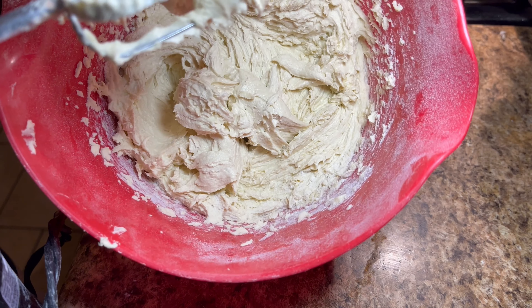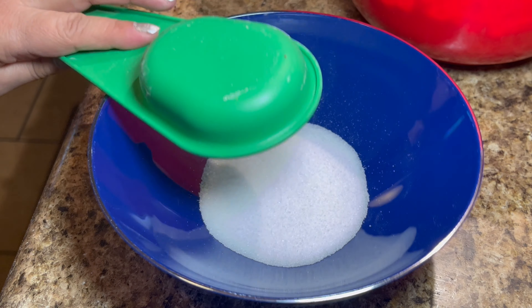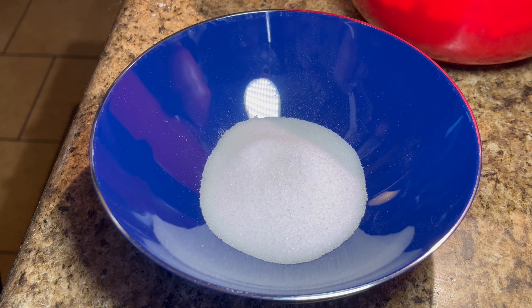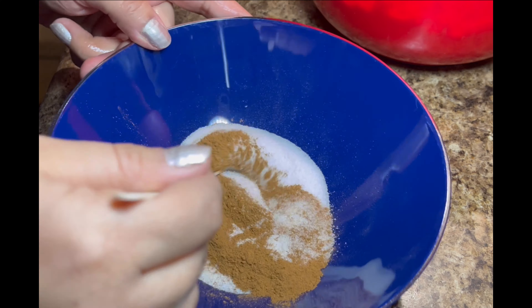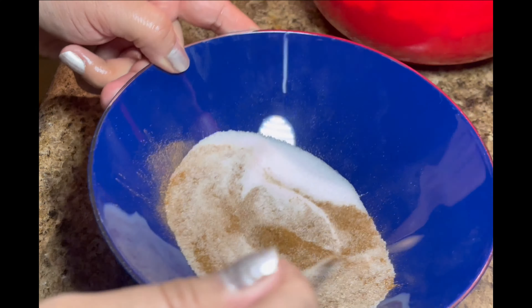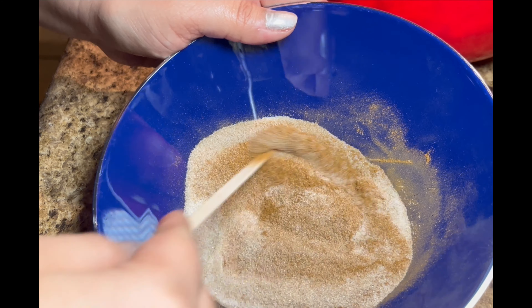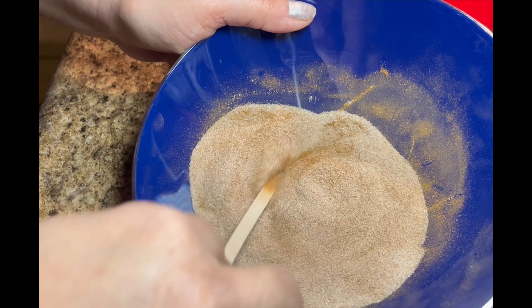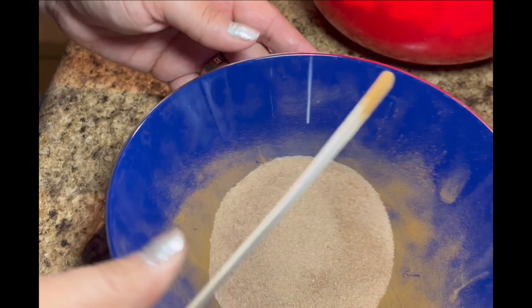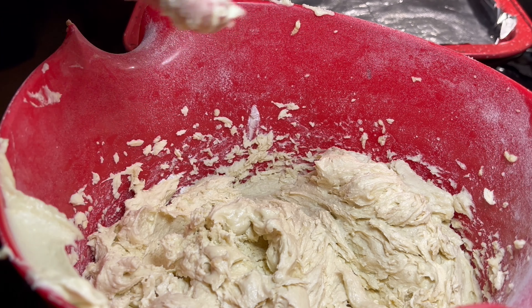Your cookie batter should look like this. In a separate bowl, you're going to make your cinnamon sugar coating. You need a third cup of sugar and two tablespoons of cinnamon, and you're just going to mix that up. You've got your cinnamon sugar coating — it smells good! Make sure the cinnamon is well mixed in.